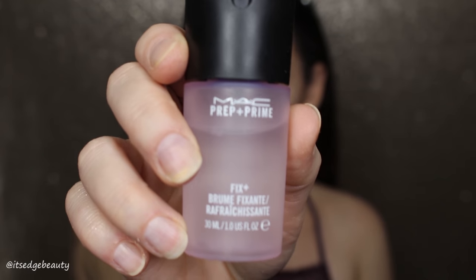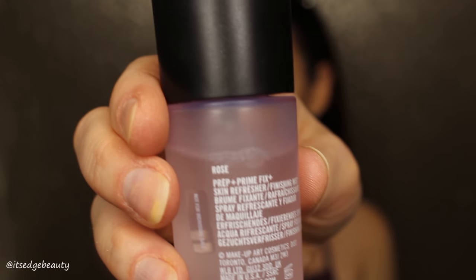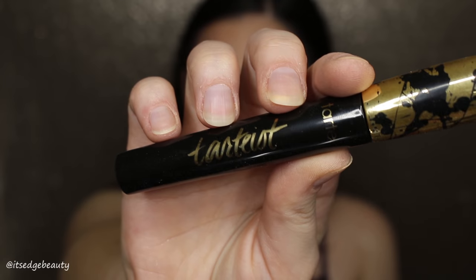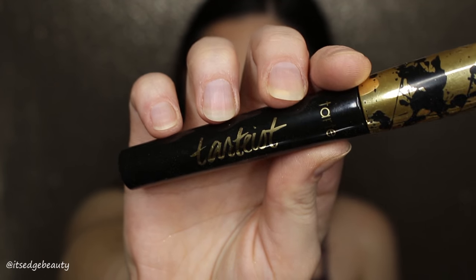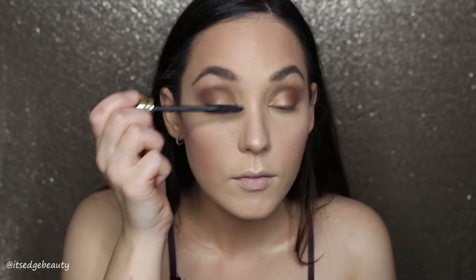I'm taking the MAC Fix Plus in the rose scent — I love this scent, it's so good — and spritzing that all over my face. Then I fan myself and pounce my beauty blender onto my face. I think it blends out any water droplets and blends in my highlighter, kind of melting it into the face.